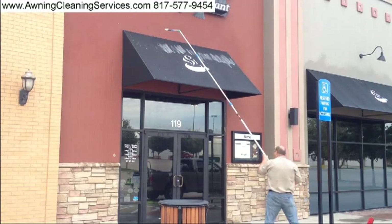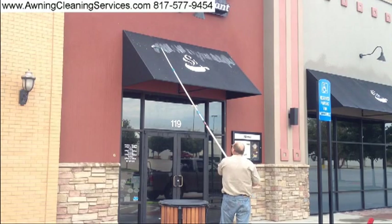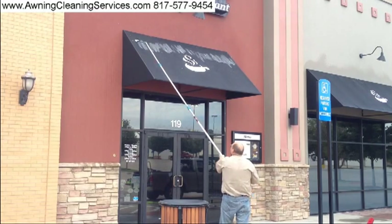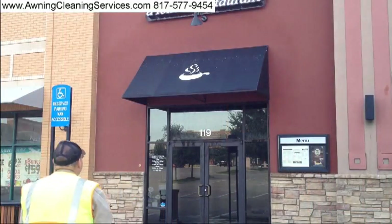If I were to show you the whole thing, we would be here for about an hour and a half — that's how long it took to work on these three awnings. I'm mainly focusing this video on the main awning, but all the awnings had to be treated this very same way.